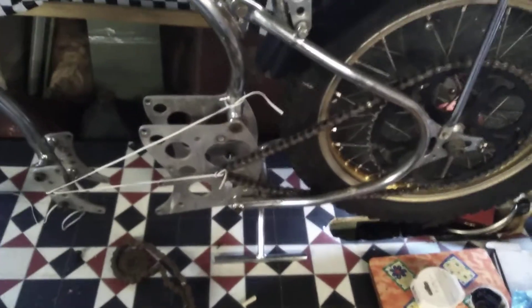I'm measuring the chain because I'm having a whole chain going right from the rear sprocket, the rear wheel, down to there. So that's what I've been doing today. Hope you're all right.